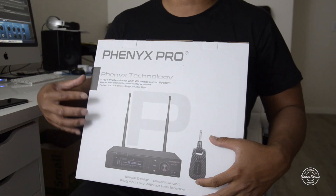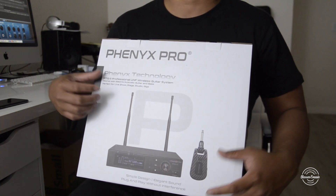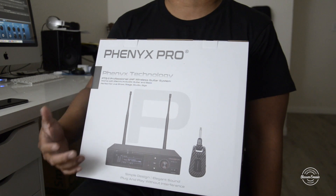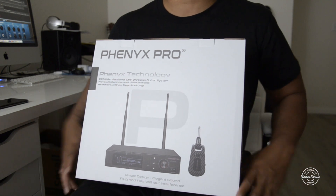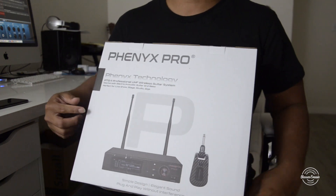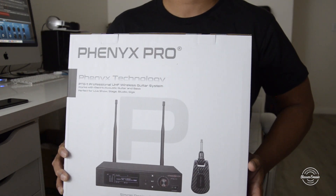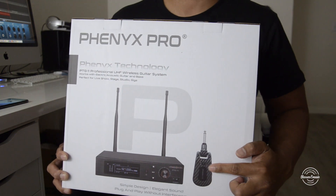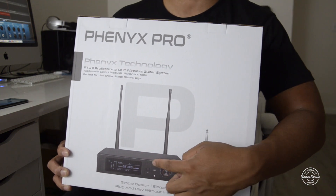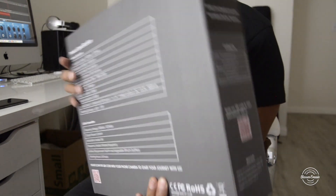Hey, what's up guys? Welcome to another video. Today I'm going to be showing you the Phoenix Pro. This is how you guys can get your guitar or bass all wirelessly hooked up so you guys can move around. This is the Phoenix Pro guitar transmitter. You guys can check it out on Amazon. Now in this box is the guitar transmitter and the wireless receiver. Pretty easy to set up — I'm going to show you guys in a bit.